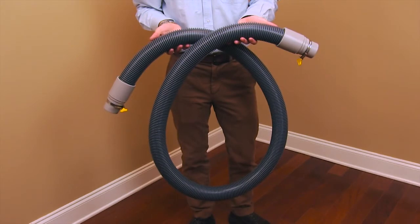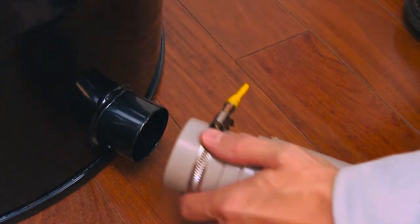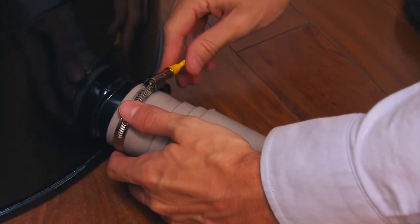For the next step, you will need the large vacuum hose. Step 11. Attach one end of the large hose to the bottom outlet of the large receptacle bin. Tighten the yellow tab.